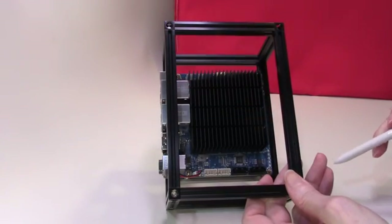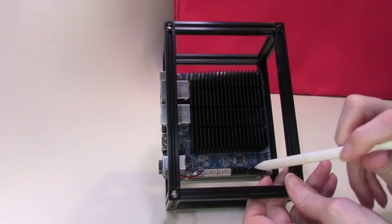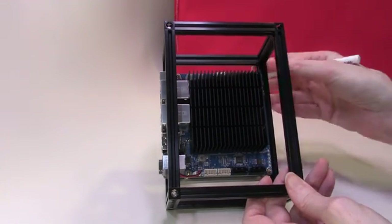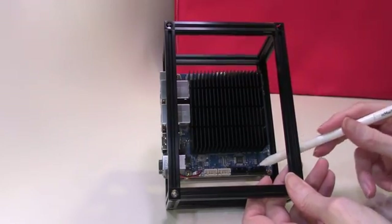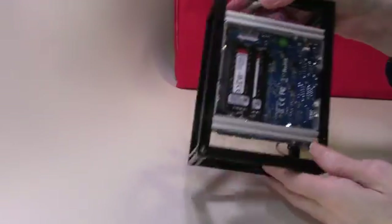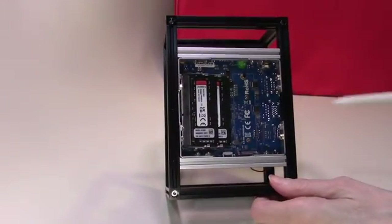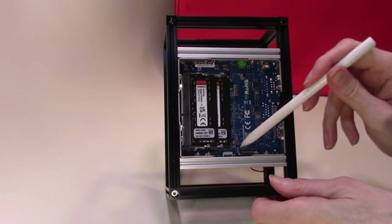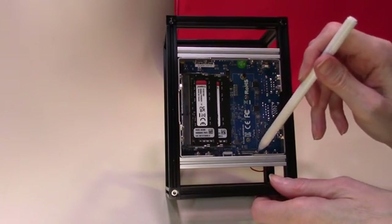On the motherboard itself we have two SATA ports with SATA power connectors, so this board can support two external disk drives. Additionally on the base of our board we have slots for two SODIMM memory cards and we also have an NVMe M.2 slot.